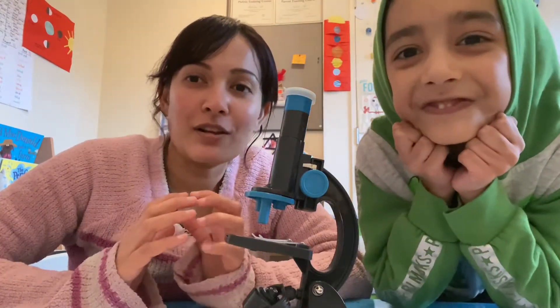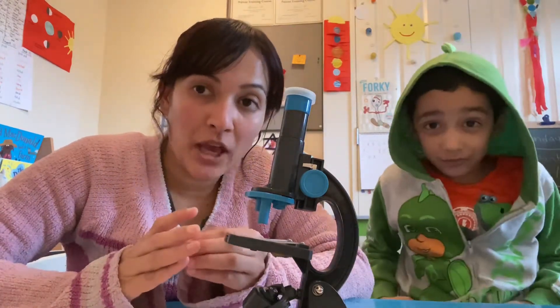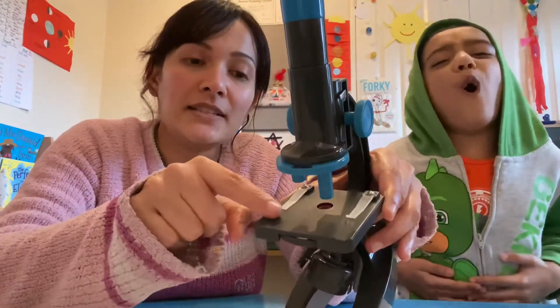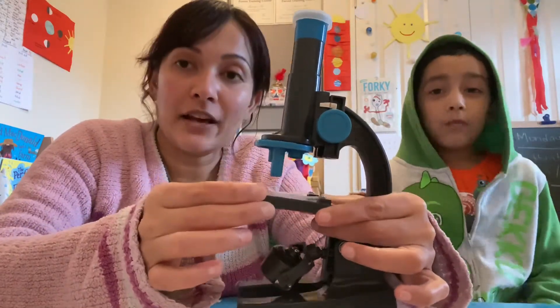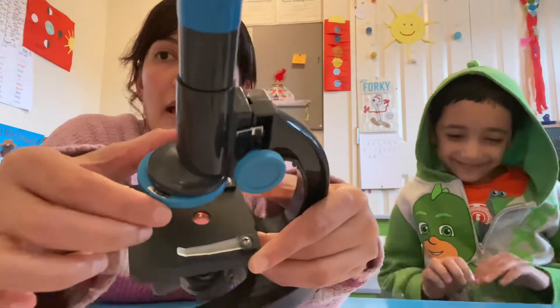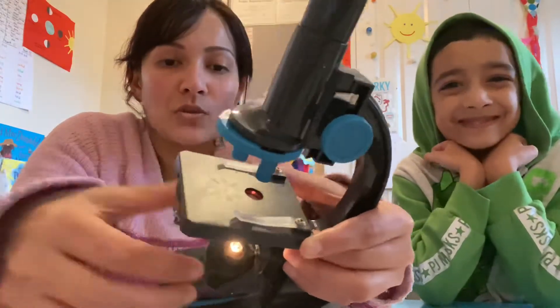After using your microscope, make sure you wash your hands with soap and water, and also wash any tools or accessories used to prepare specimens. Always handle with care when inserting the slides, and adult supervision should be required at all times. On the microscope we have 50x, 25x, and 100x magnification options.